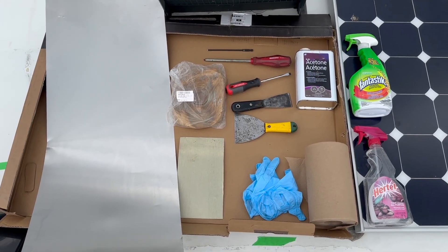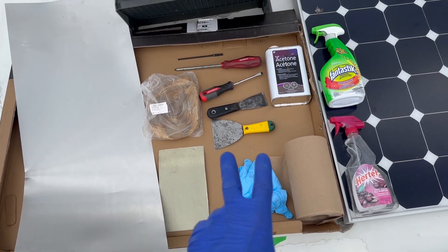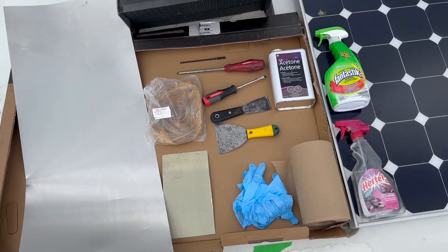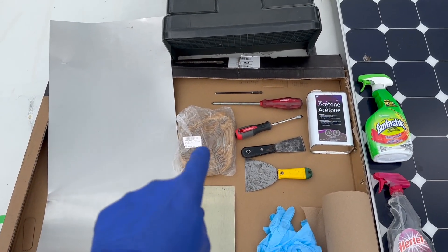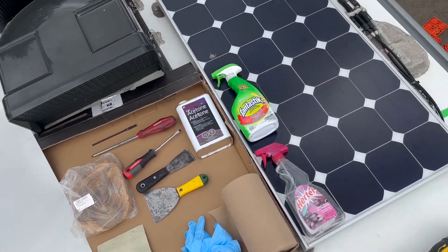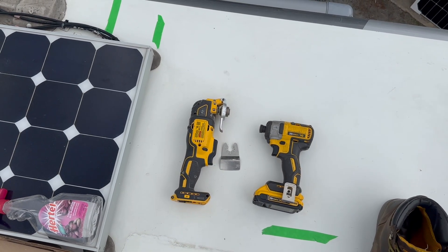Here are some tools we're going to need: some aluminum foil for patchwork, gloves, rags, putty knife, acetone, cleaning agent, rubbing alcohol, screwdriver — those wonderful square head screwdrivers, the red one — some butyl tape, and if you want extra-fast work, an oscillating tool and the caulking removal blade.